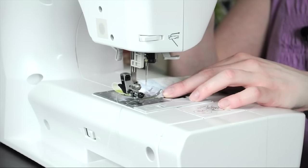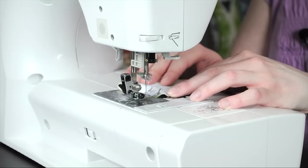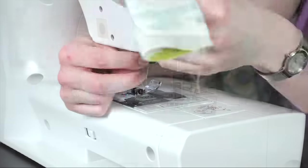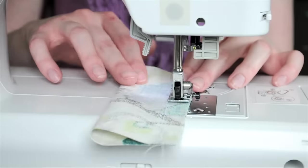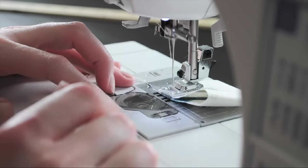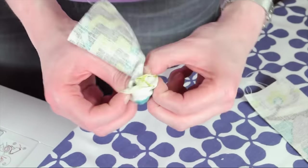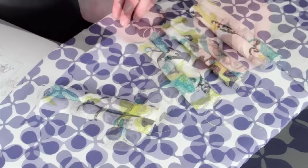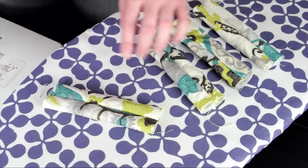Remember to go forwards and backwards to lock in your stitch. Then you're going to turn your tubes inside out, put the seam in the center, and iron.